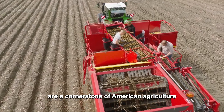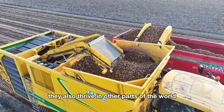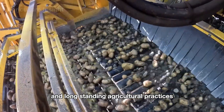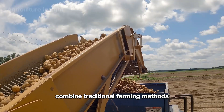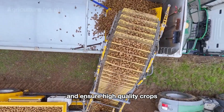While potatoes are a cornerstone of American agriculture, they also thrive in other parts of the world. Countries like China and Russia are among the largest producers globally, thanks to their favorable climates and long-standing agricultural practices. Farmers in these regions, much like in the U.S., combine traditional farming methods with modern technology to maximize yields and ensure high-quality crops.